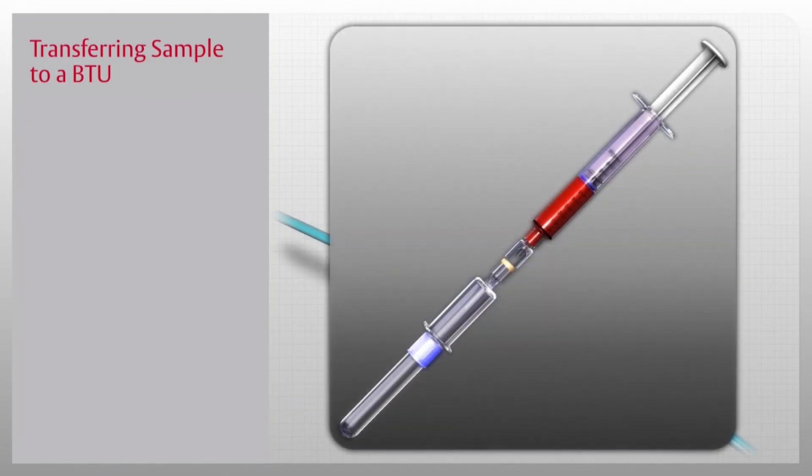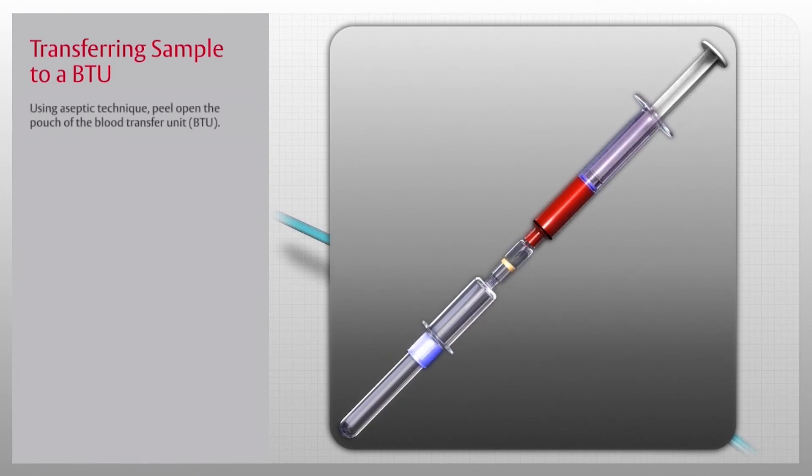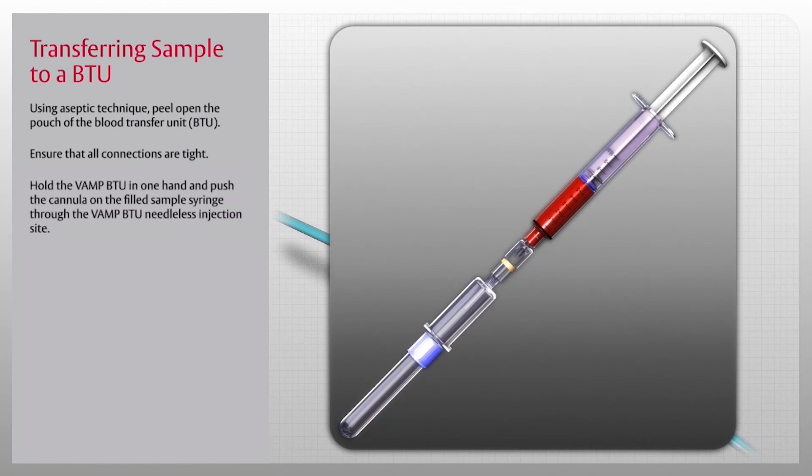To transfer the blood sample from the syringe to vacuum tubes, use the blood transfer unit, or BTU. Using aseptic technique, peel open the pouch of the BTU and ensure that all connections are tight. Hold the VAMP BTU in one hand and push the cannula on the filled sample syringe through the VAMP BTU needleless injection site.